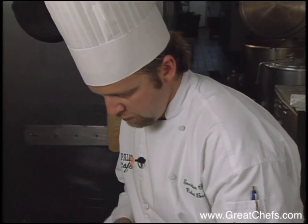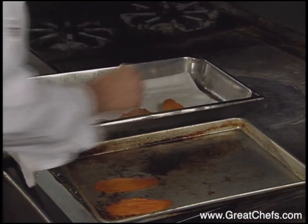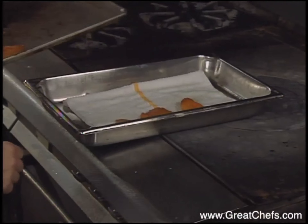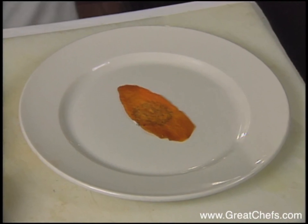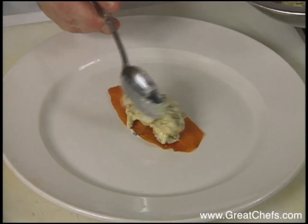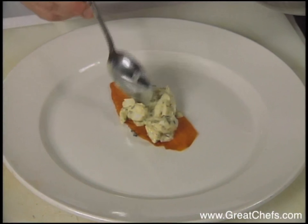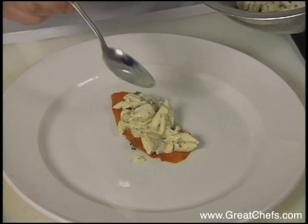We're going to remove our sweet potatoes from the oven — they're nice and brown now. Carefully pick them up and drain them on a towel. We're going to do a Napoleon with four layers. Place the sweet potato down, a dab of crème fraîche to secure the slice, and a little bit of the crab meat on top. If you can use a spoon, it's best — you don't want to touch the food too much.